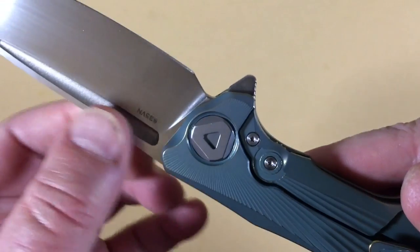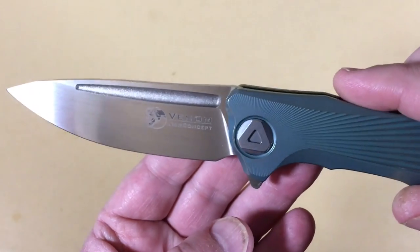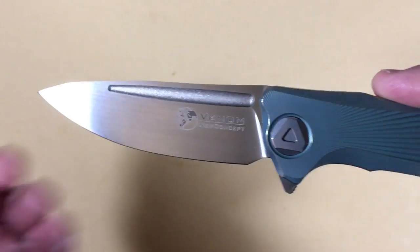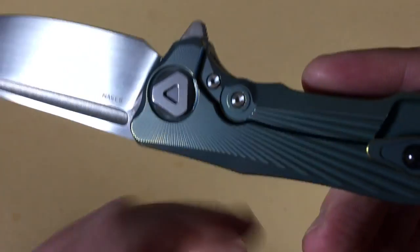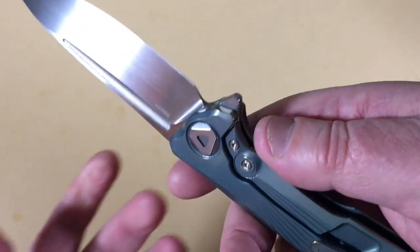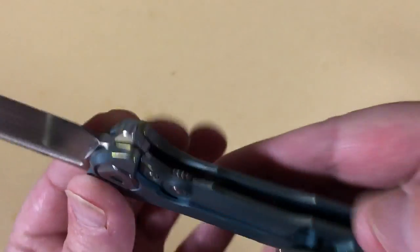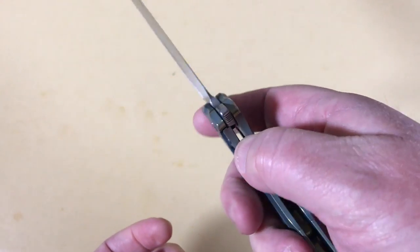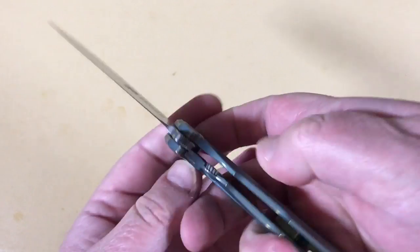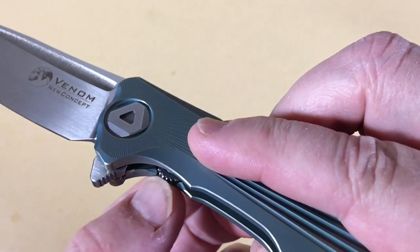That's S35VN steel. The blade has an upside-down fuller with a satin grind — really nice. This fuller area is kind of a bead blast finish. Now here's something that freaks me out. Tony told me about this: you cannot unlock this knife normally. I'm trying to push the blade back and I can't.